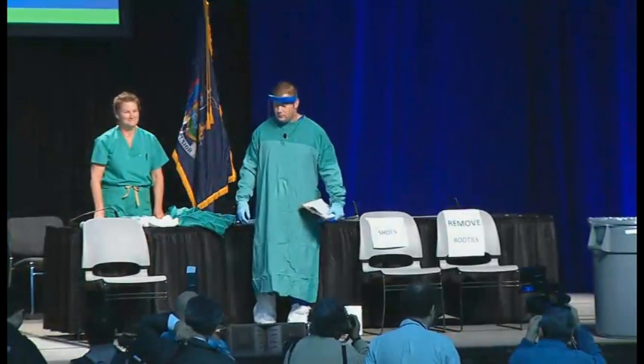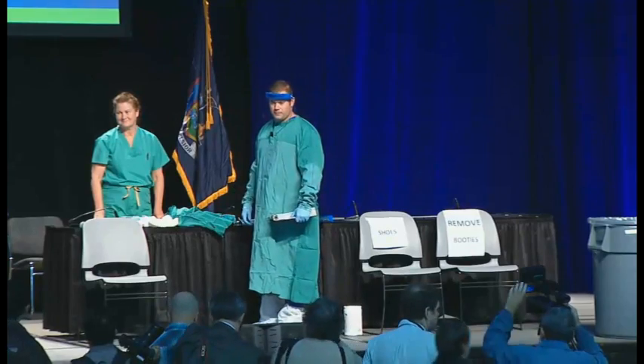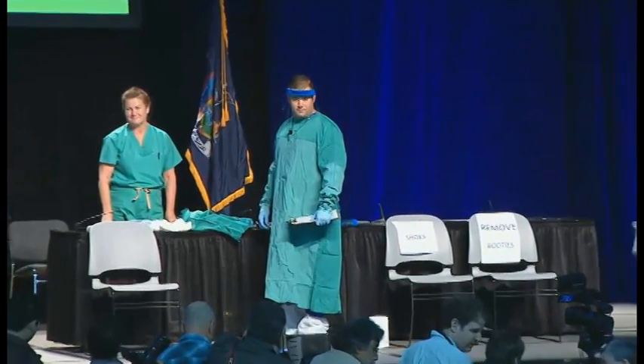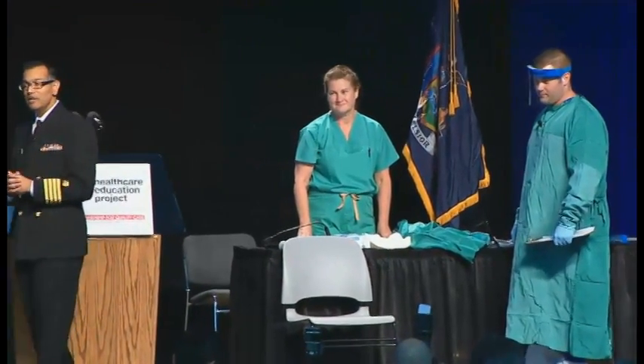As you can see, one of the important principles we're emphasizing here is that this takes a little time. You don't just come up with the box and start putting things on. Brian and Barbara are going to walk us through this procedure. What they did first was to come up, check out everything, lay out everything they needed.